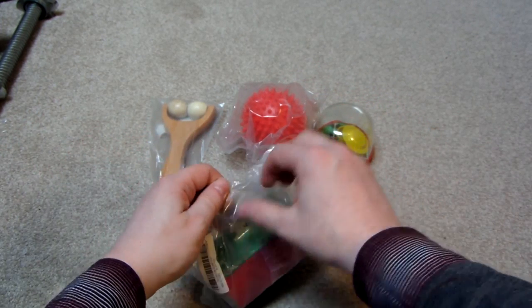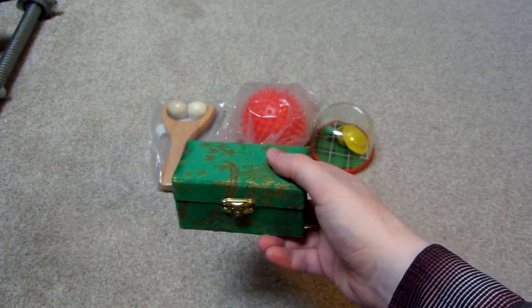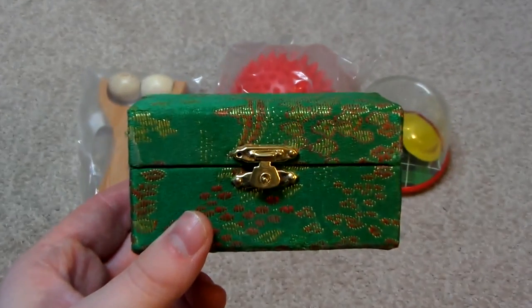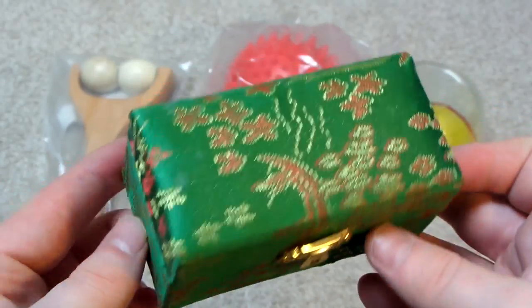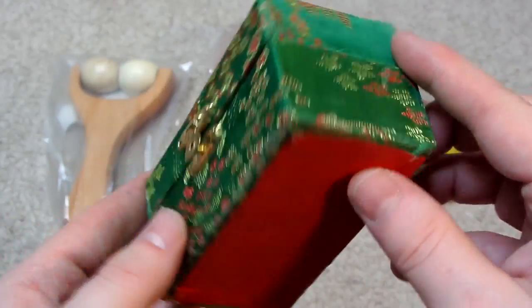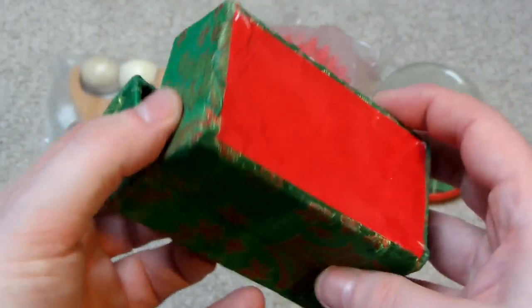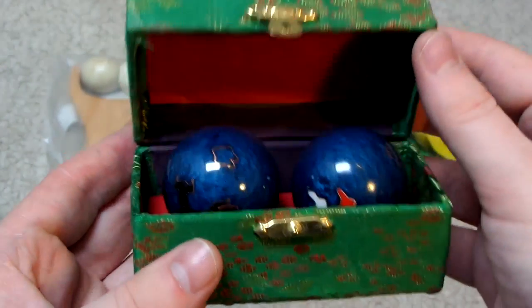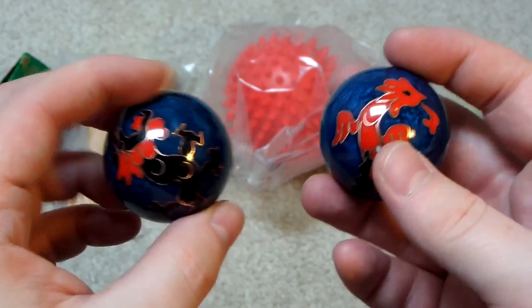Let's open up these baoding balls first. So it's these that are making that noise - I think maybe they've got like bells inside them. They come in this nice box. It's like some sort of Chinese building on it. And you've got like this clasp, which doesn't really seem to work that well. Here are the balls themselves - yeah, they've got bells inside them. I didn't know that.